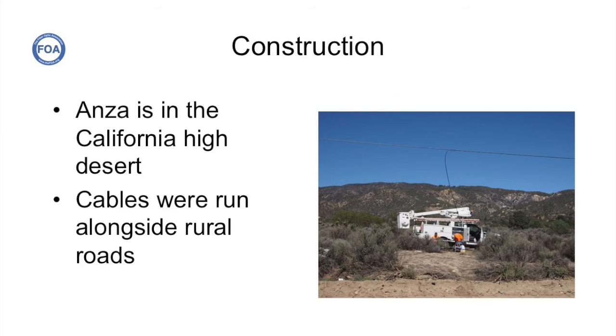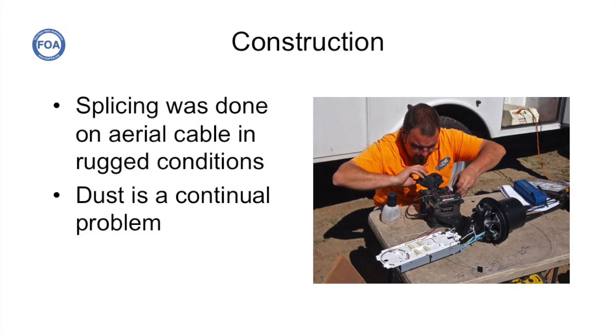ANSA is very rural. As you can see from this splicing crew, these guys are basically installing aerial cable and splicing it in the middle of what we call high desert. It's dry and sandy, and it's very rugged and remote. This was alongside a small road about one mile from downtown ANSA.